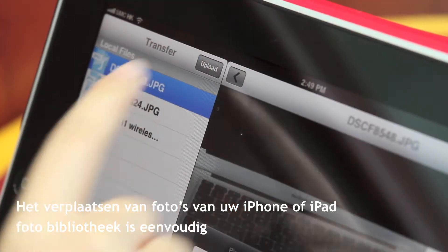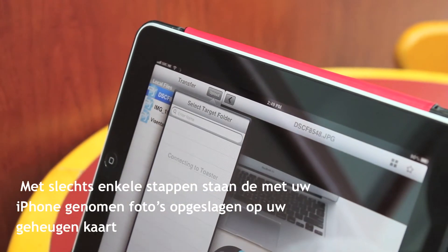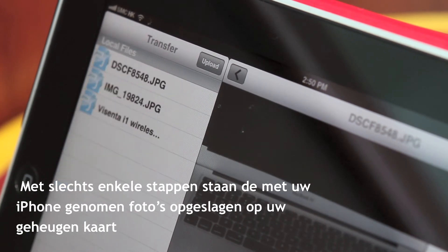Transferring photos from your iPhone or iPad photo library is easy. With just a few steps, photos taken with your iPhone are now saved to your memory card.